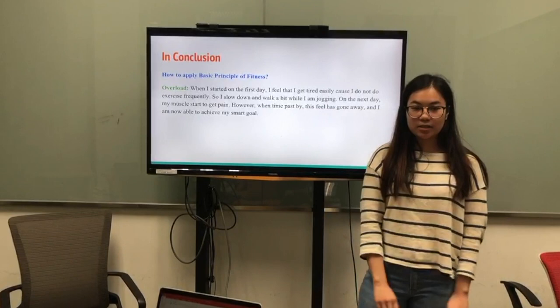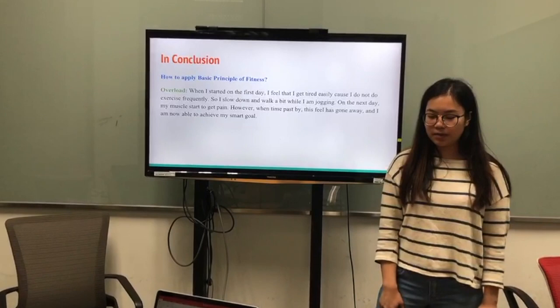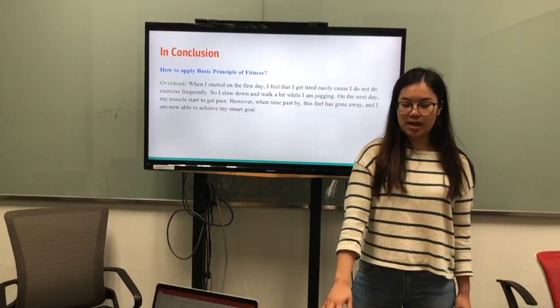In conclusion, how to apply basic principles of fitness. When I started on the first day, I got tired easily, and of course I do not do exercise frequently. So I slowed down a bit and walked while I was jogging. On the next day, my muscles were in pain.